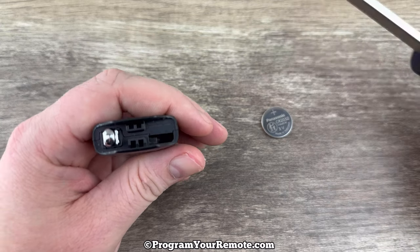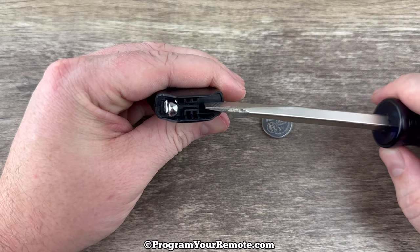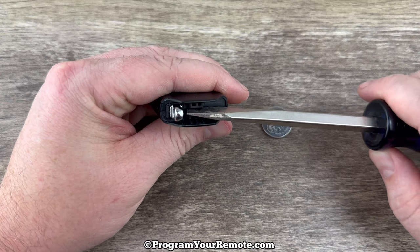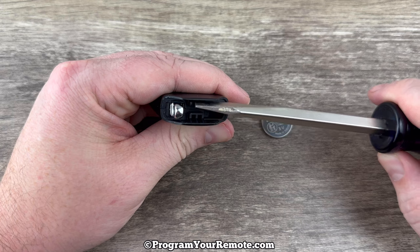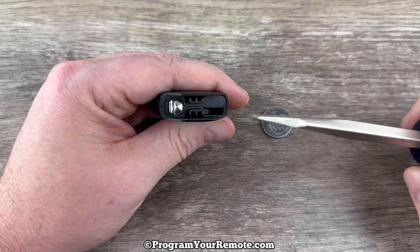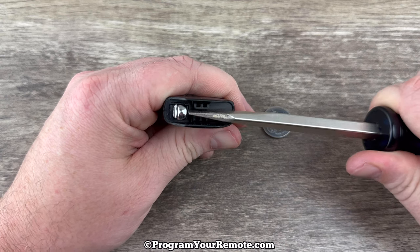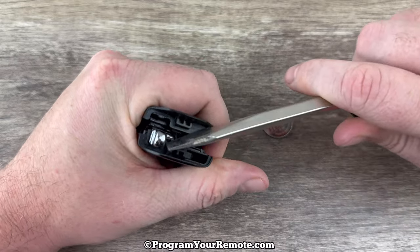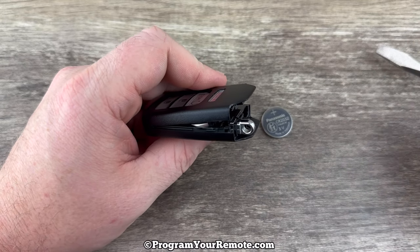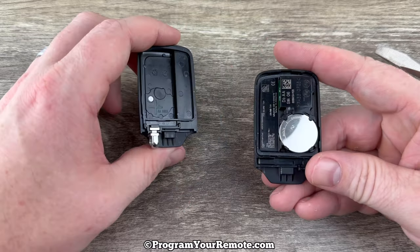Now if we grab our screwdriver and we take a look at the bottom of our key fob, you can kind of see that the shell kind of splits right here — you can see a line down it — and we see these two small plastic rectangles. What I'm going to do is put my screwdriver in between those two little plastic rectangles and then pry up. As I do that, it's going to pry the top of the case off, and we can go ahead and pull the two halves of the shell apart.